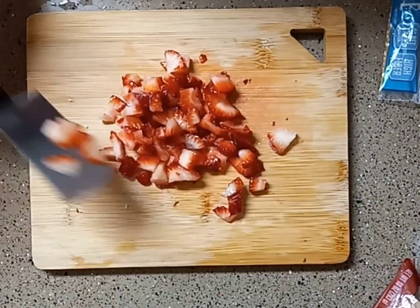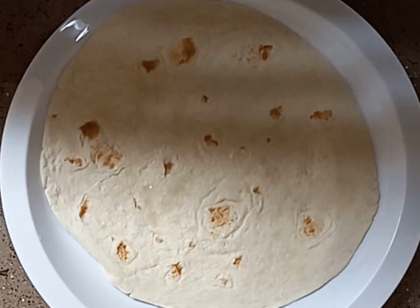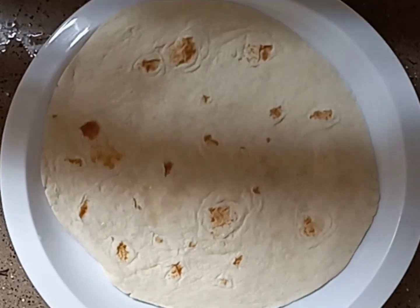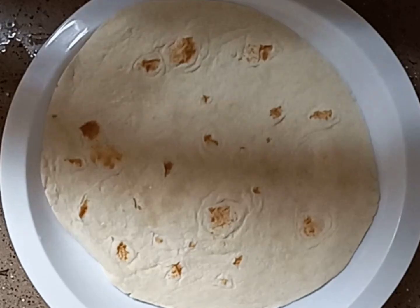To give my dessert wrap additional texture, I first toast one side of my tortillas for about a minute or so on an ungreased pan, just so it develops a toasty texture. Then let it cool a bit.